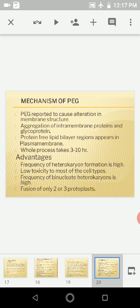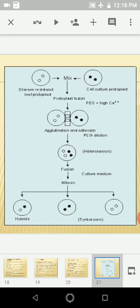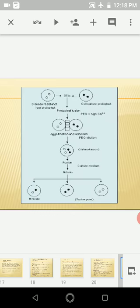With PEG, the frequency of heterokaryon formation is high and toxicity is very low. There is a high frequency of binucleate heterokaryon formation, and 2 to 3 protoplasts can be fused at a time. A diagram shows resistant lip protoplasts and cell culture protoplasts being fused using PEG and high calcium ion concentration, with hybrid formation occurring in some cases.